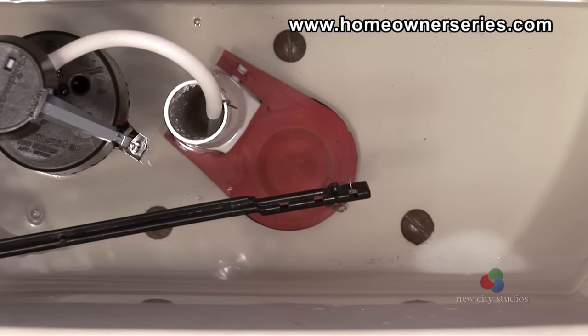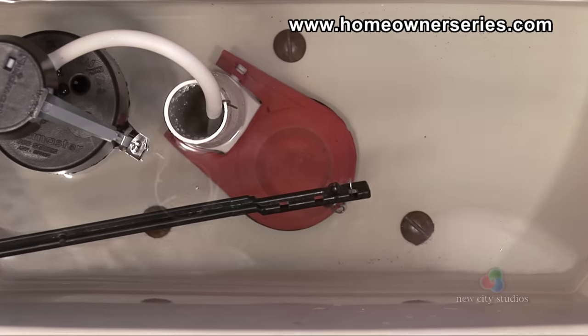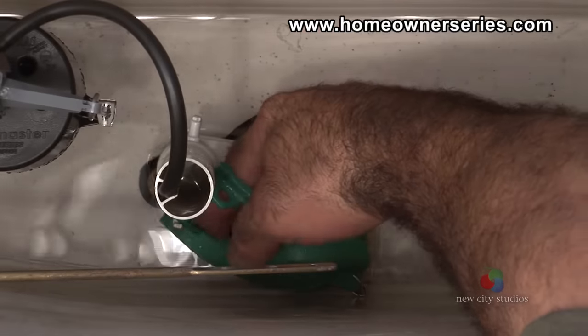If this happens, usually the flapper valve is not buoyant long enough during the flushing process. Replacing the flapper valve should fix the problem.